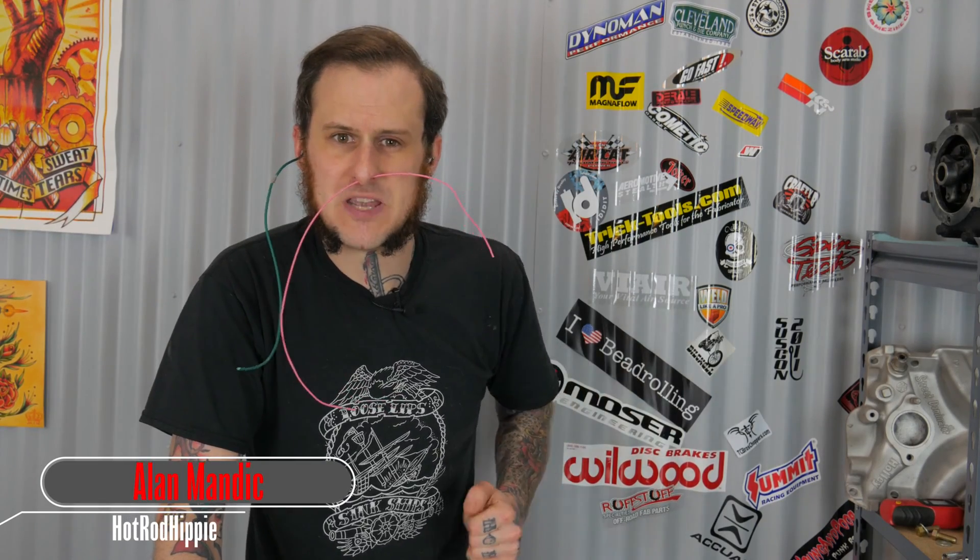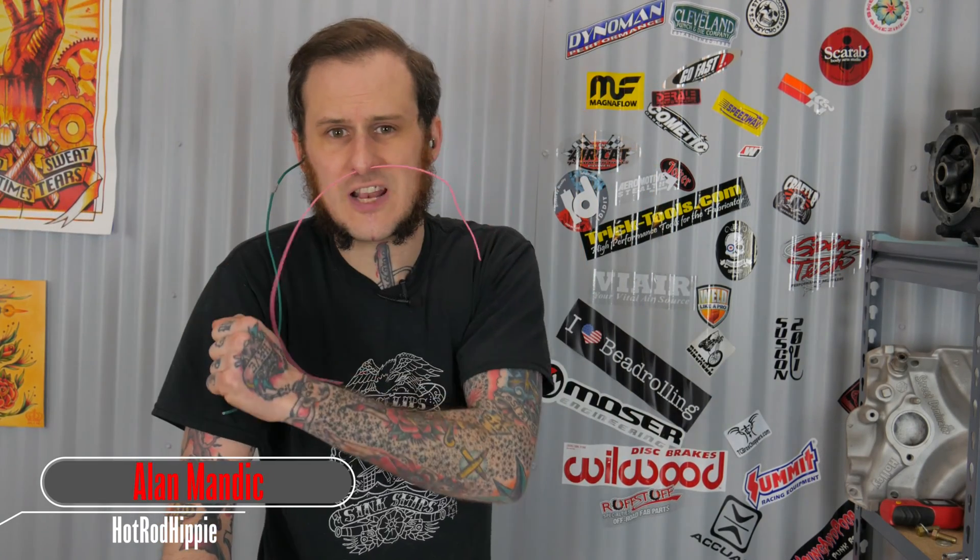Hey folks, Alan Manik the Hot Rod Hippie here. This week's video we're getting back into the electrical do's and don'ts series with how to choose the right wire for your car. So let's get to it!